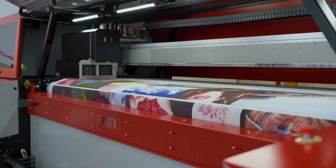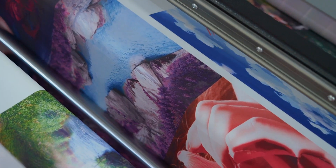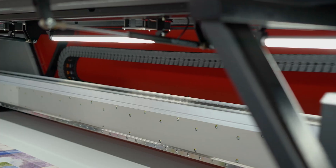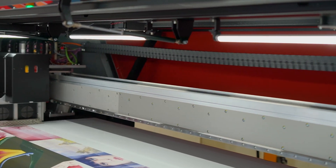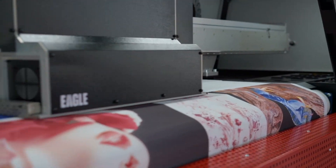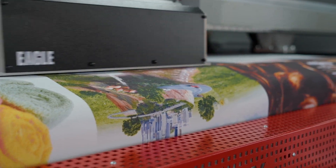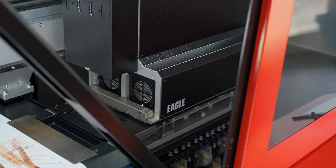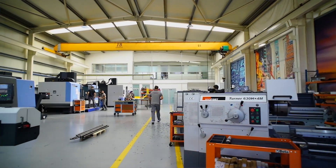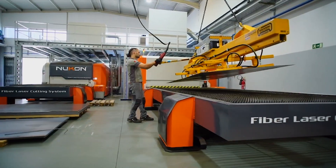It has a hybrid integrated fixation unit that allows printing and inline fixation in one step, at speeds up to 120 square meters an hour. Or you can use the inline fixation just to dry the fabric and afterwards use offline fixation with a calender for speeds above 120 square meters an hour. The Amtec Seagull has a modular structure from 8 to 16 Konica Minolta printheads, and is mainly a development made in-house, 100% by Amtec.